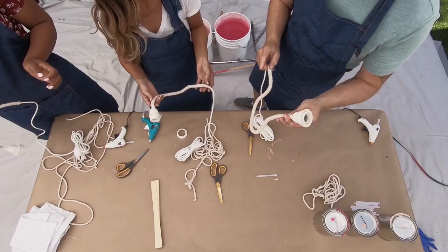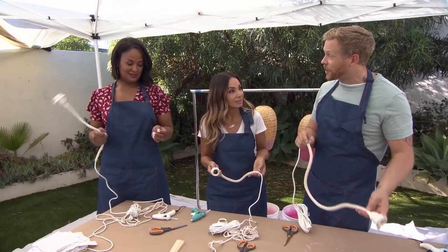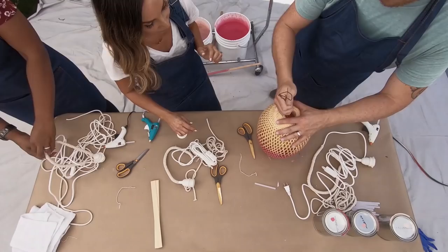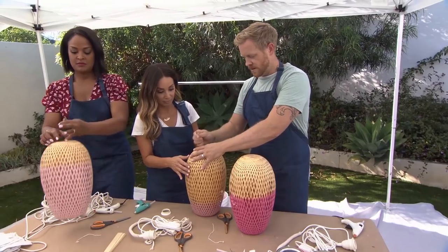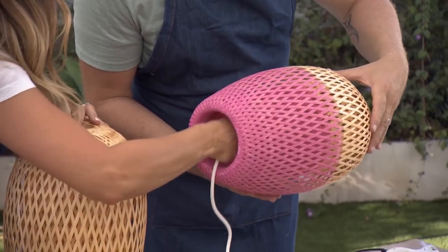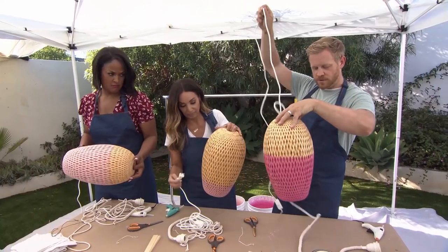The last step for us now is to thread our cord through our dip-dyed wicker lighting. We'll take off our lampshades and remove our hooks. You're literally just gonna thread this end of our swag kit through until it goes all the way through to this hole, and pull it all the way through.